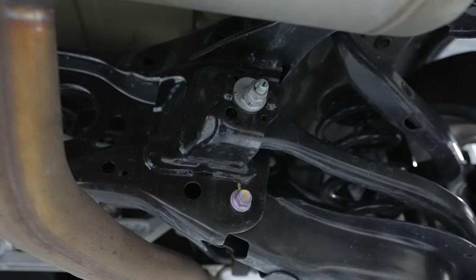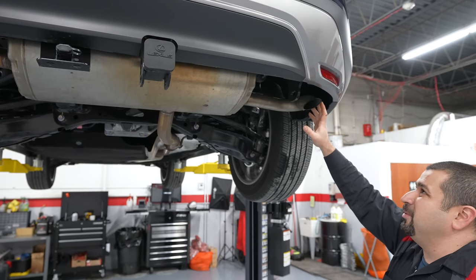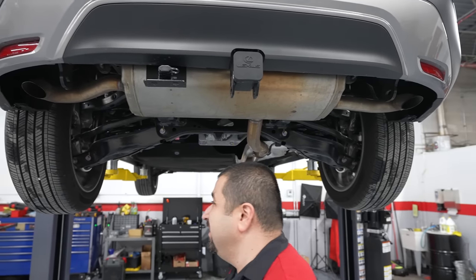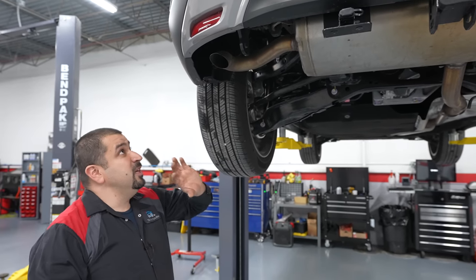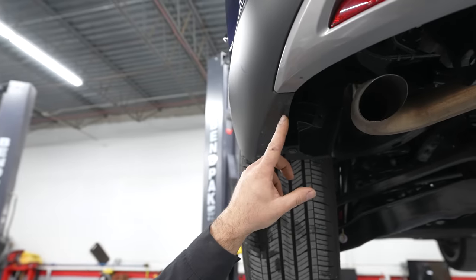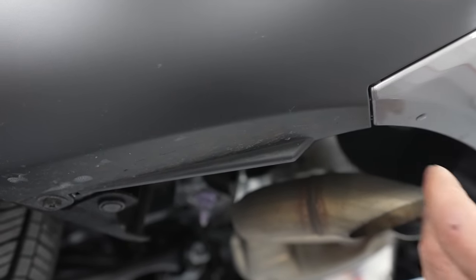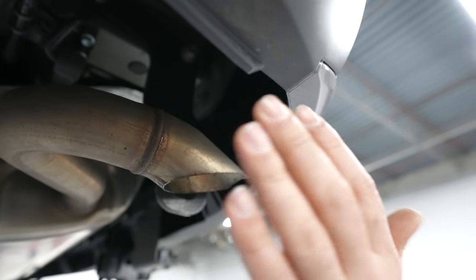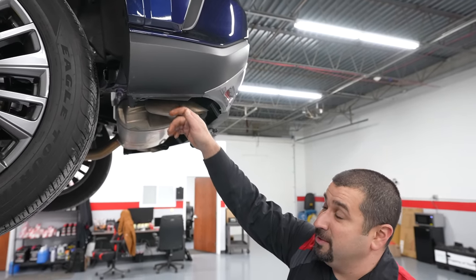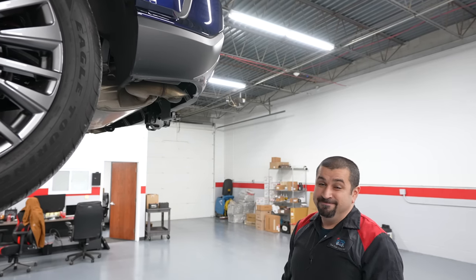Moving to the exhaust: there's a large muffler with two tips that are mostly hidden — in sportier models the tips are more exposed. One aerodynamic detail Lexus emphasized: a small fin on the rear bumper that deflects air from entering the bumper, flipping it back out to aid aerodynamics. Whoever designed that spent a lot of time on it. When the car is on the ground you won't even see it.